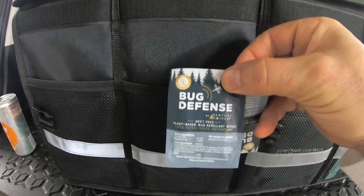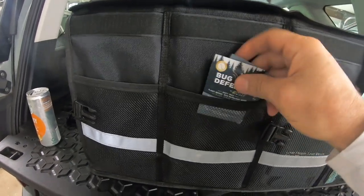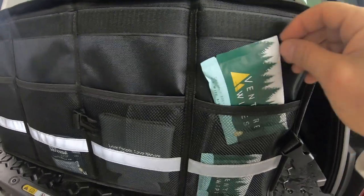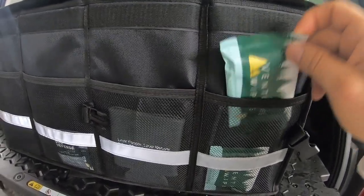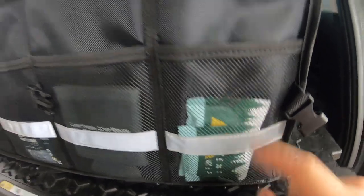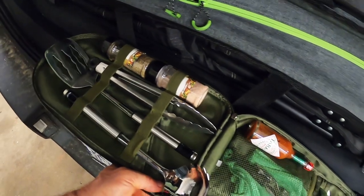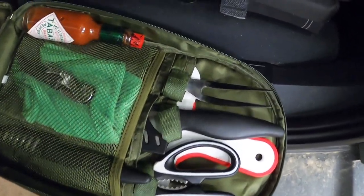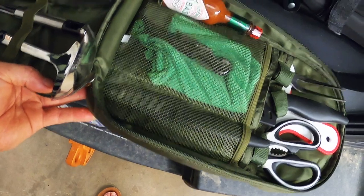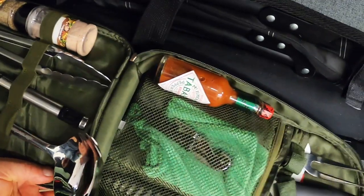These are bug defense wipes — I got these from my friend Randy at ridgelinestore.com. The smell is not offensive to us but it is to mosquitoes, so you can take those with you when you go hiking. Similar scenario — these are little handy wipes you can carry with you just in case you have an emergency and can't make it back to camp. Last but not least in my gear bag, I have another set from Wheelers — my cooking utensil set. It comes with tongs, a spatula, a ladle, scissors, a cutting board, an extremely sharp knife, a fork, a smaller knife, a little towel, and of course room for your seasoning like salt, pepper, and Tabasco sauce.